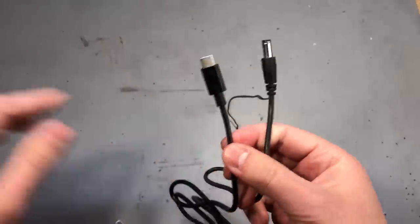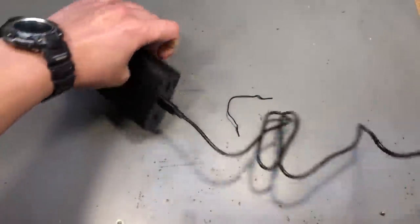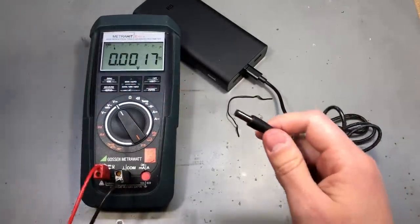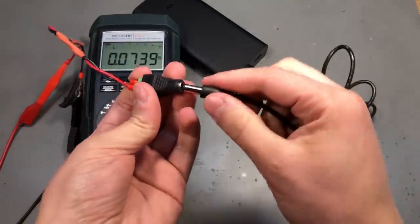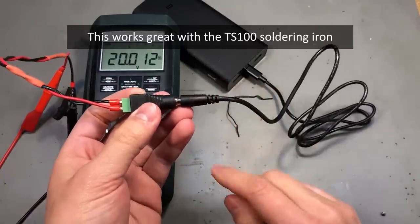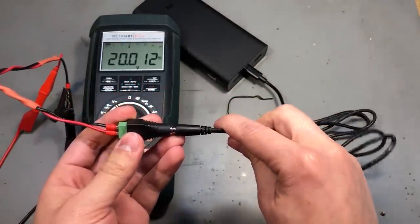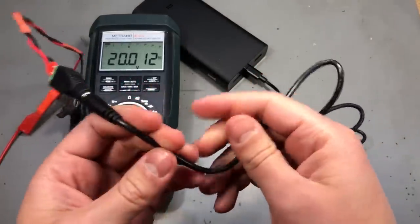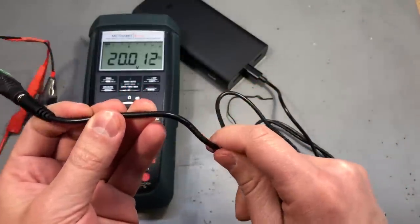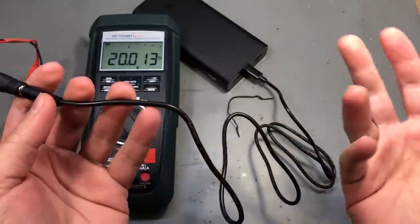Let's put this to a test. This is a power delivery-compatible power bank, and I have my multimeter here with a female DC jack — and yes, it goes to 20V. So this cable correctly negotiates the power delivery protocol for the voltage it was advertised. But the wire doesn't feel like it could support too much current, so I wouldn't let this run unattended on anything more than 20W.